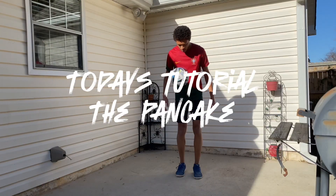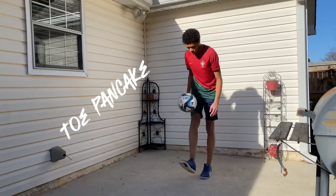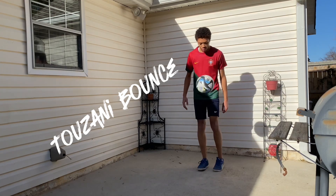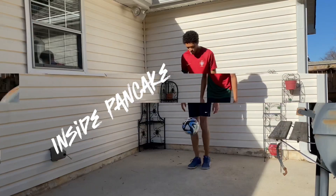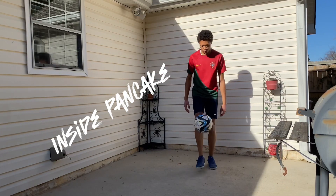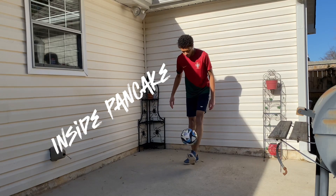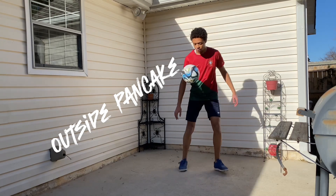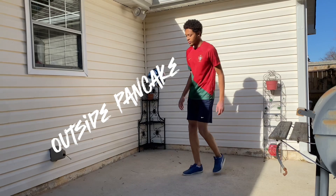Today's tutorial, we will cover a very basic freestyle football trick called the Pancake. Let's get into it. So to give you a definition of what a pancake is, it's just allowing the ball to pop off your foot while your foot is still planted on the ground. So you'll see what I mean once we go over the first pancake.